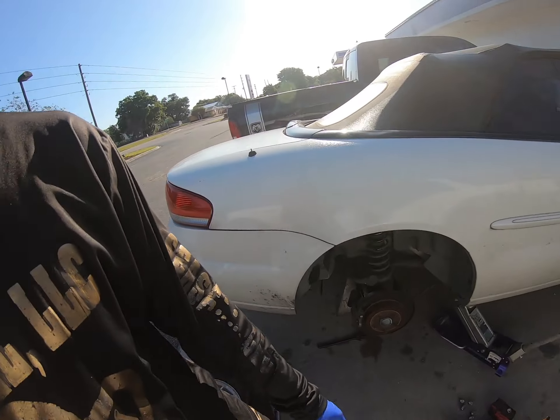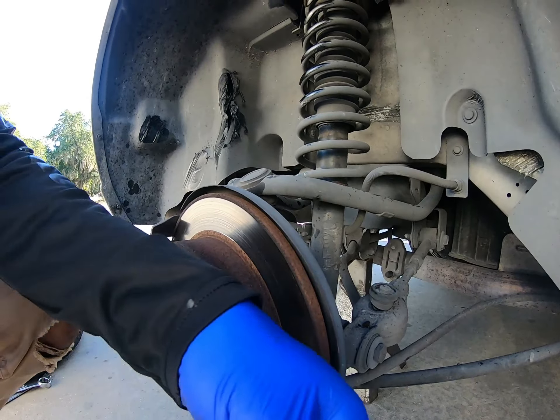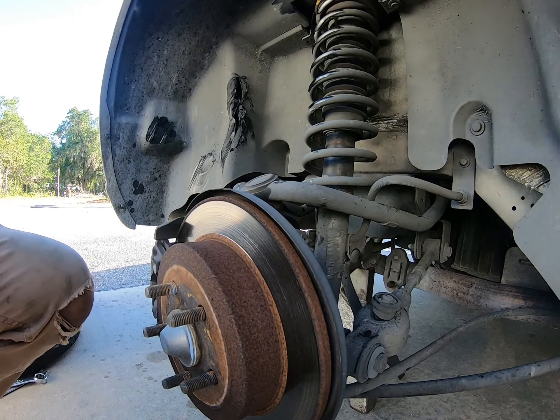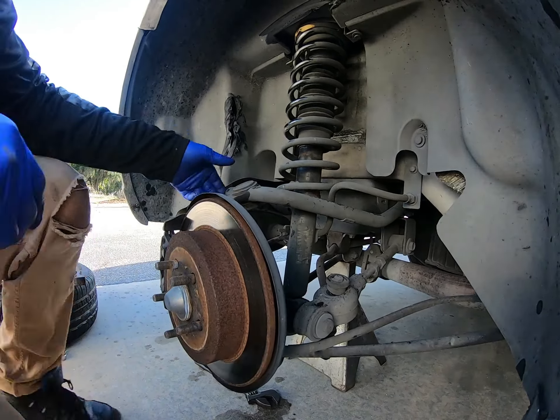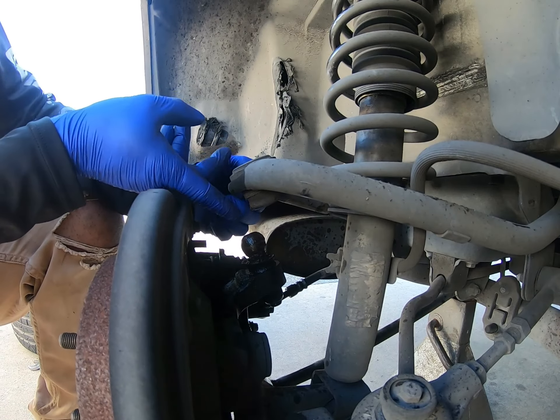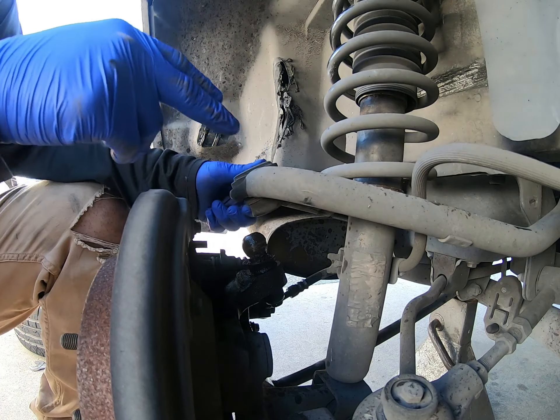I'm working on one of my buddies' 2004 Chrysler Sebrings, and I've never actually seen this happen. The ball joint actually separated completely out of the upper control arm. So yeah, that's what we're working on today, and we're going to get into it right after the intro.